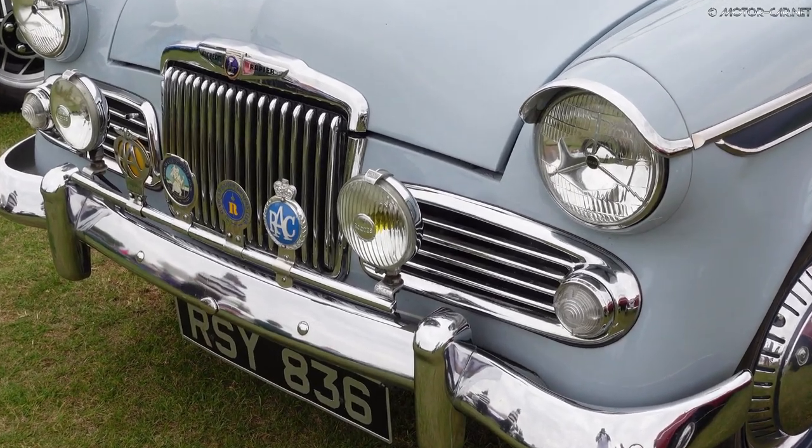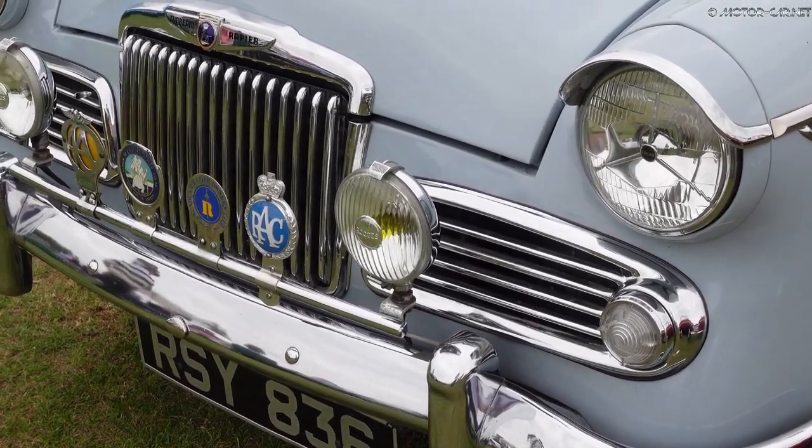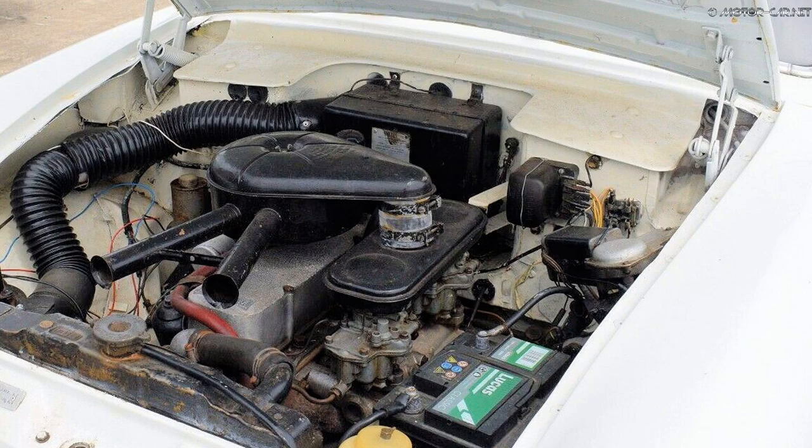15,368 hardtop and convertibles were built for the Series 3. It was replaced by the Series 3A in April 1961. The Sunbeam Rapier Series 3A had the 1592cc engine.